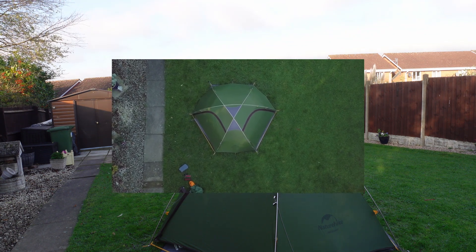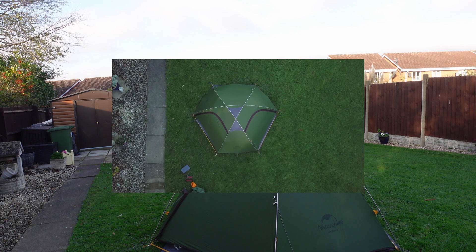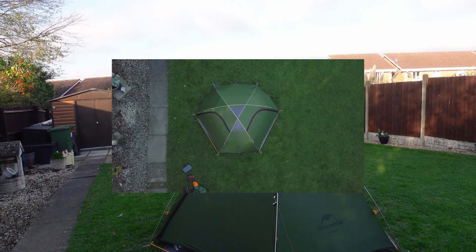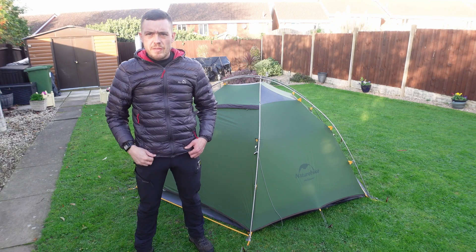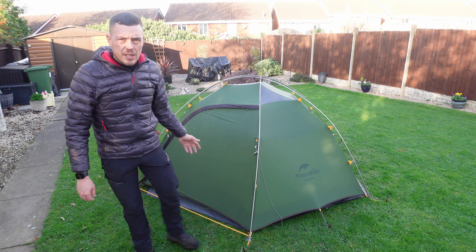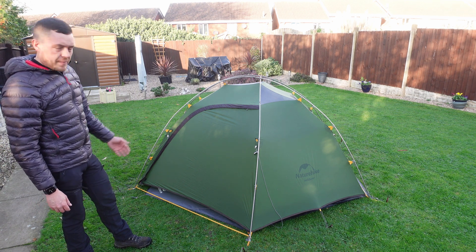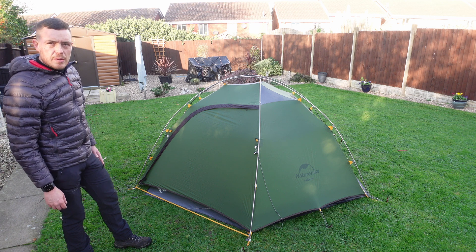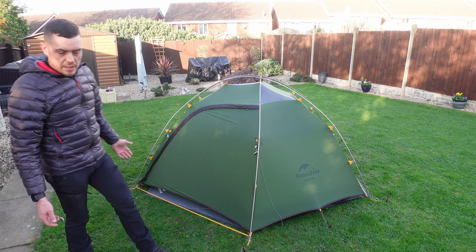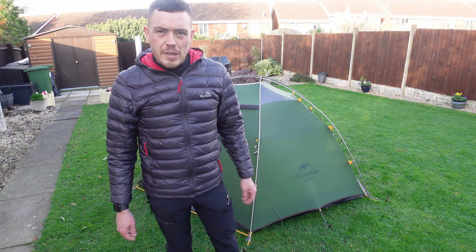The actual footprint itself has a 1000 millimetre hydrostatic head, so it will give you some protection from the elements. That's the top view of what it looks like when it's pitched. I'll show you some views from above so you can see what the overhang is like — there is a little bit, but as you can see it's all pitched out with the footprint underneath. I'll share a link to the post as well so you can see what it's like with the doors open, but I just thought I'd make this quick video to give you an overview of what the footprint's like.